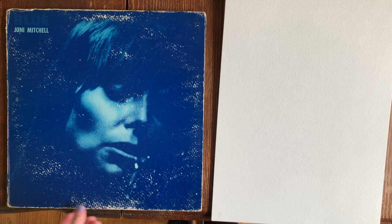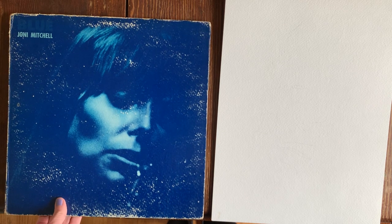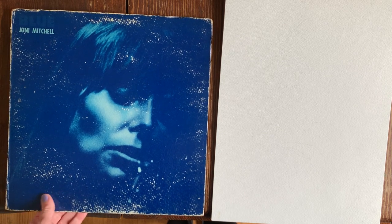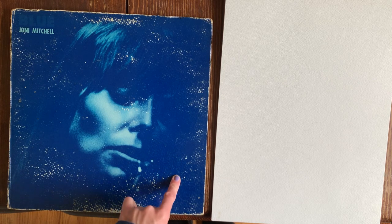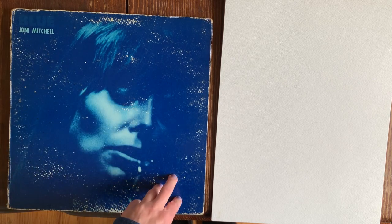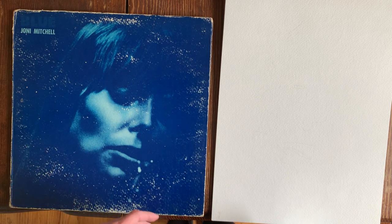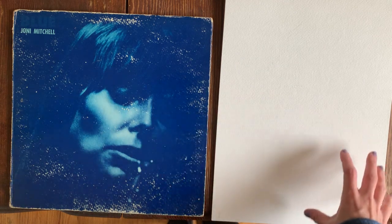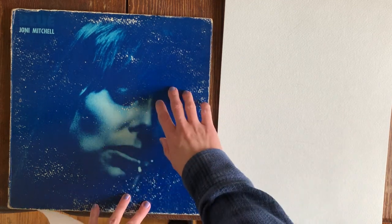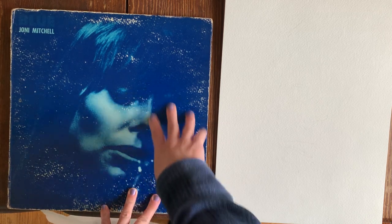For my monochromatic portrait in watercolor, I'm going to use this album cover. Because it is an album cover and not a sheet of computer paper, I'm going to need to use a different method for transferring the image. I can't draw on this album cover and I don't want to ruin it in any way.